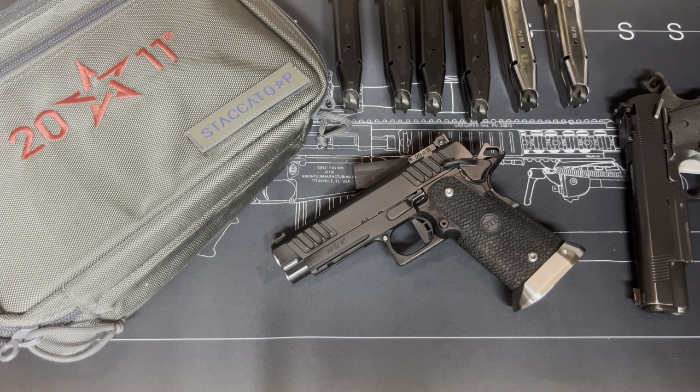After selling the stock grip and stock trigger, the so-called upgrades to this gun cost roughly the same as what I got for the parts I sold off. So I probably spent eighteen hundred dollars on the gun out of the box, and maybe another hundred bucks getting it where I wanted it — still under a couple thousand dollars. Really good gun.